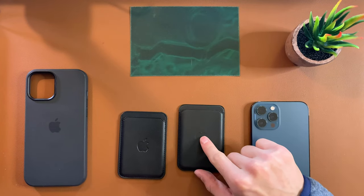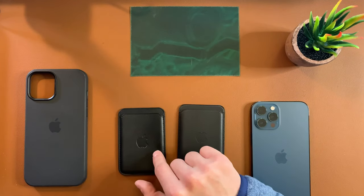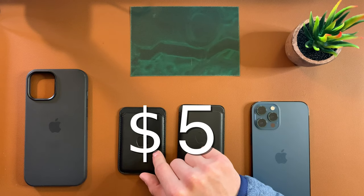The first major difference, and probably the biggest one, is the price. The real one right here is going for 60 bucks on Apple's website — that's enough to think about not getting it. This fake one I bought for five dollars — less than five dollars. Not only did I buy one, I bought every color you can think of, including one I don't even think is made on Apple's website, for less than half the price of one real Apple MagSafe wallet. That alone is enough to consider trying the fake ones.